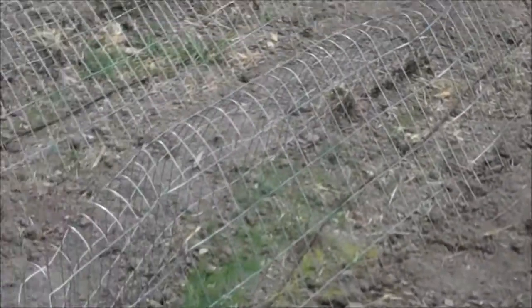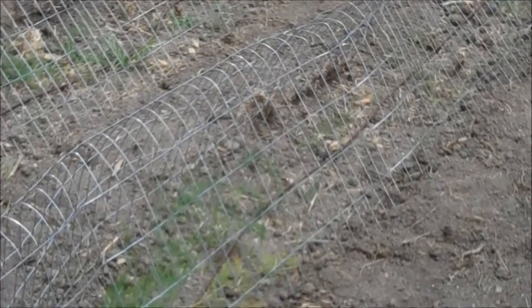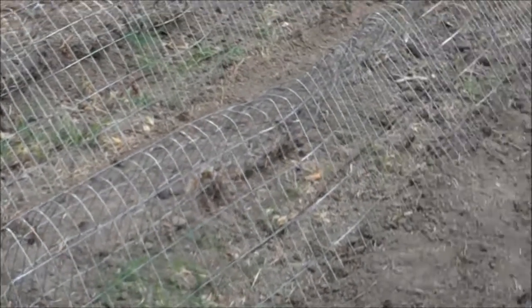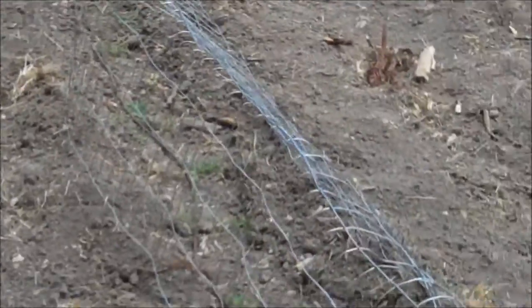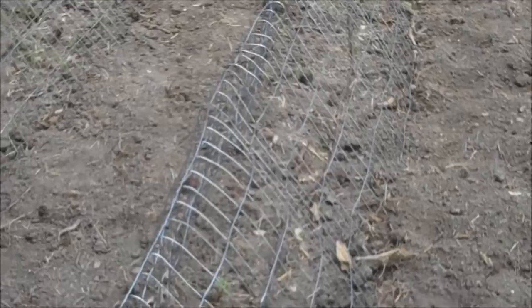We don't have a lot of axis deer here, it's mostly white tail, and they usually don't go for things like this, but it's really dry and really hot. This almost killed me just putting these on because it's so hot and so humid.